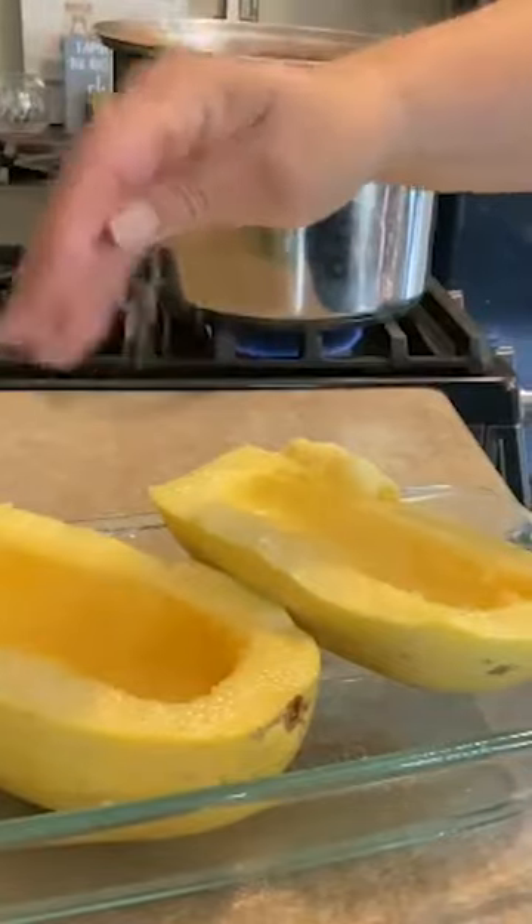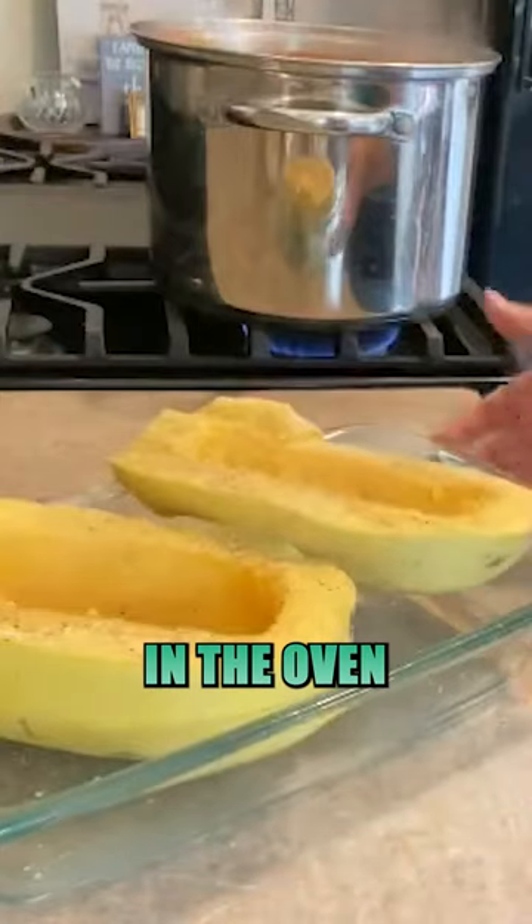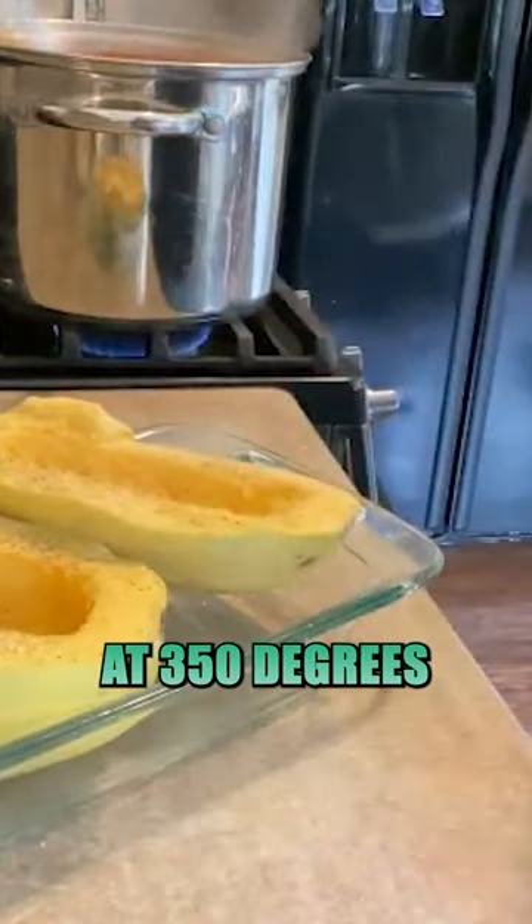Just olive oil spray, a little salt, a little black pepper, a little onion powder, a little garlic powder, then in the oven for about an hour at 350 degrees.